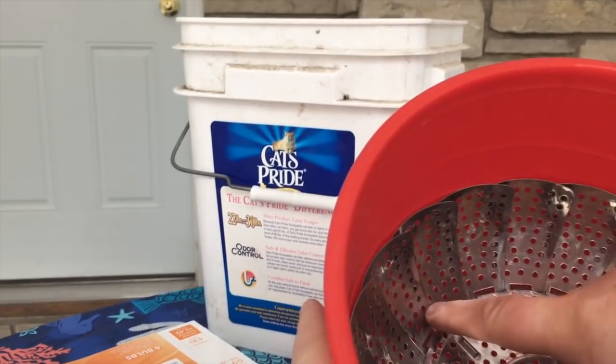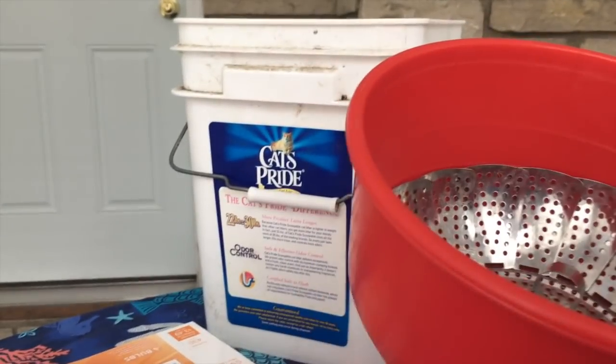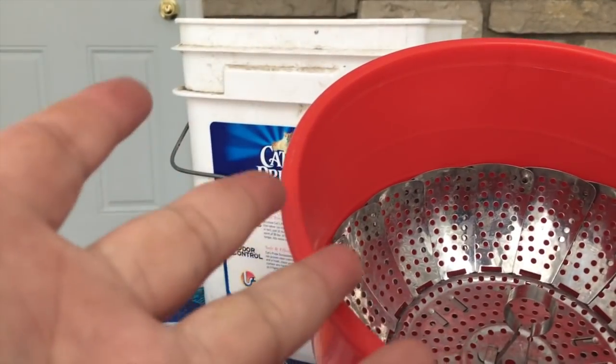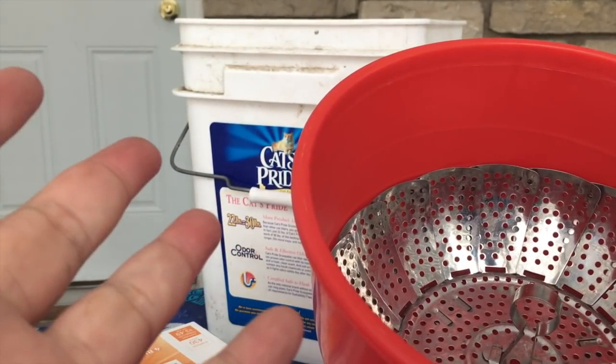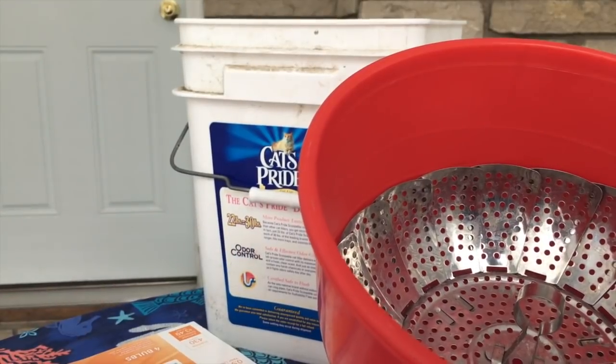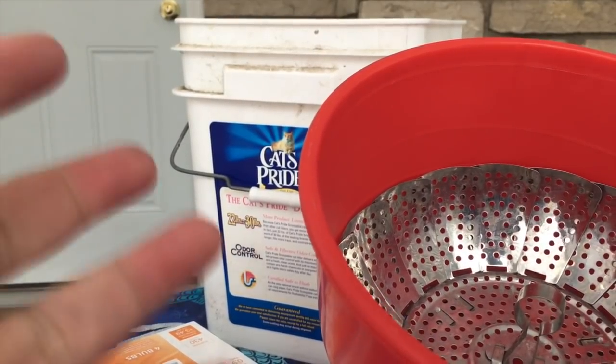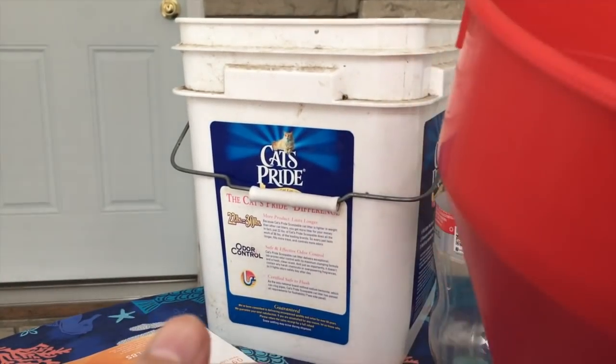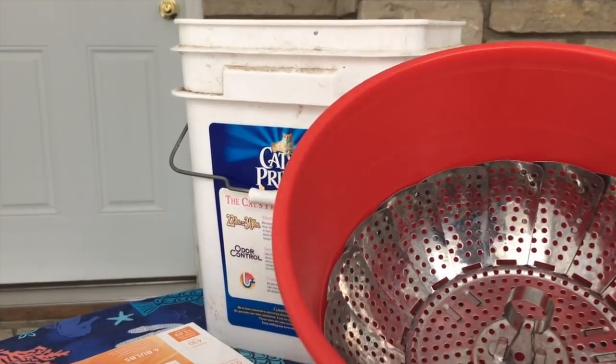That job is already done. We've got our funnel, we've got the filter in there. Then what we need is something that will force the insects to leave the leaf litter and crawl down through those holes and drop through the funnel. And that is also easy.